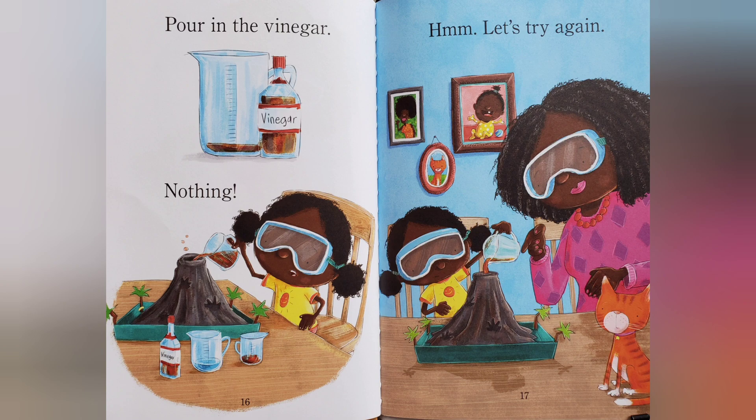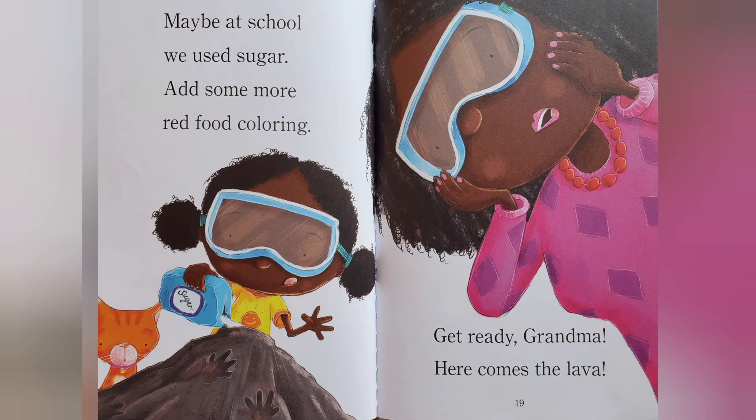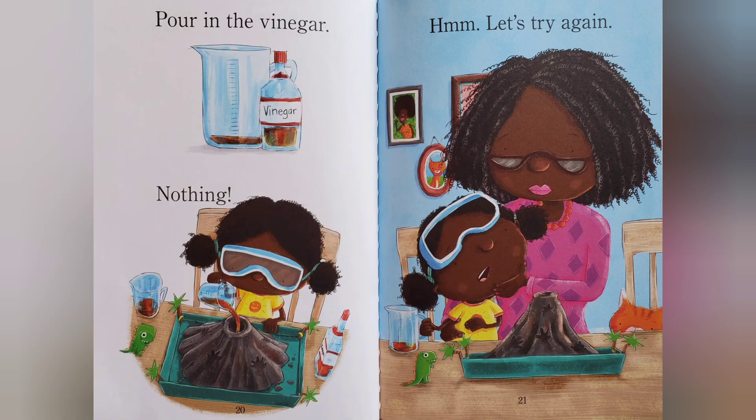Let's try again. Maybe at school we use sugar. Add some more red food coloring. Get ready, Grandma. Here comes the lava. Pour in the vinegar. Nothing.